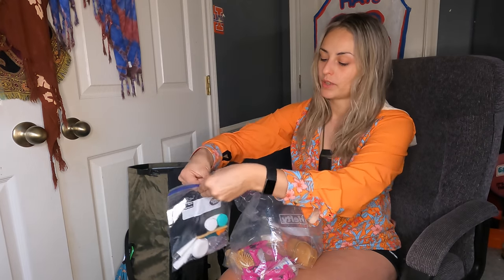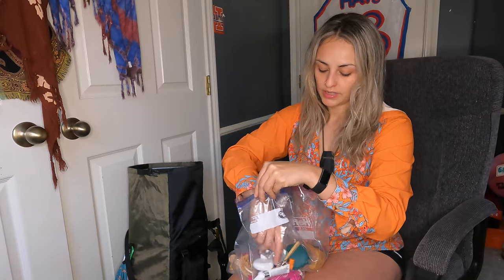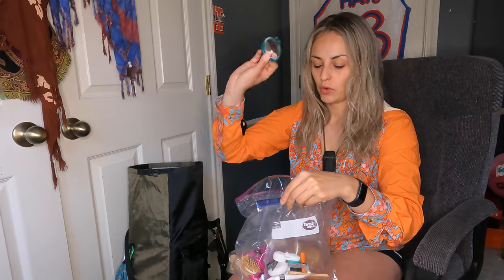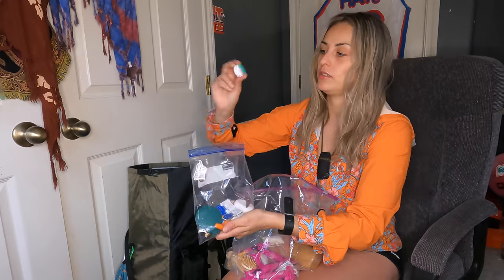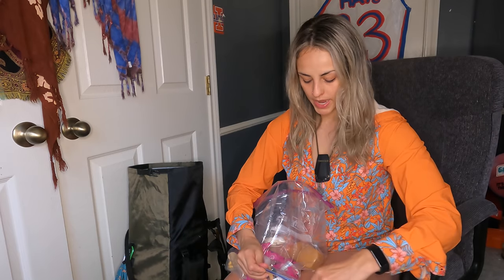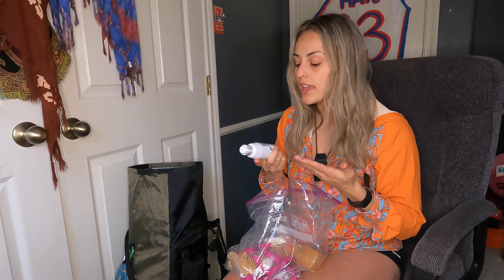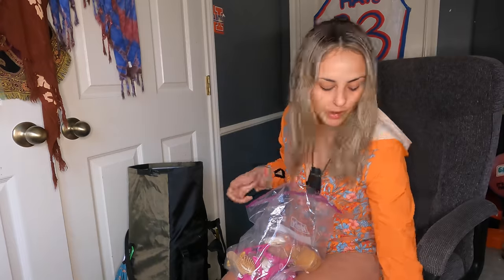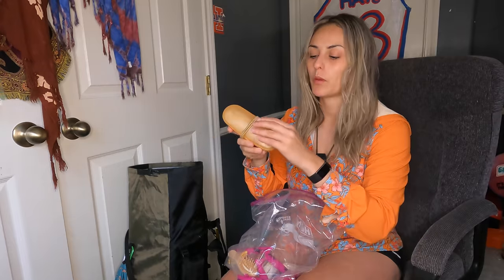This bag has my toothpaste, toothbrush, dental floss — I like to floss my teeth and carried it the entire AT — extra contacts, mini toenail clippers, mini tweezers, and a little travel-size mirror. I also have my contacts case and contact solution. On the AT I started with travel-size contact solution but those don't last long and can be hard to find in small towns. I now carry the 4-ounce size, which lasts longer. I'm also bringing my glasses. I'm blind so I just have to deal with the extra weight.